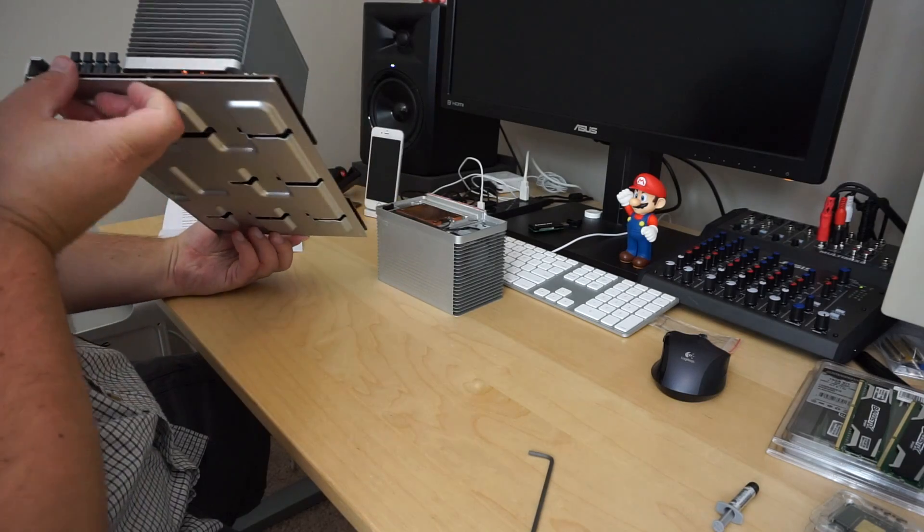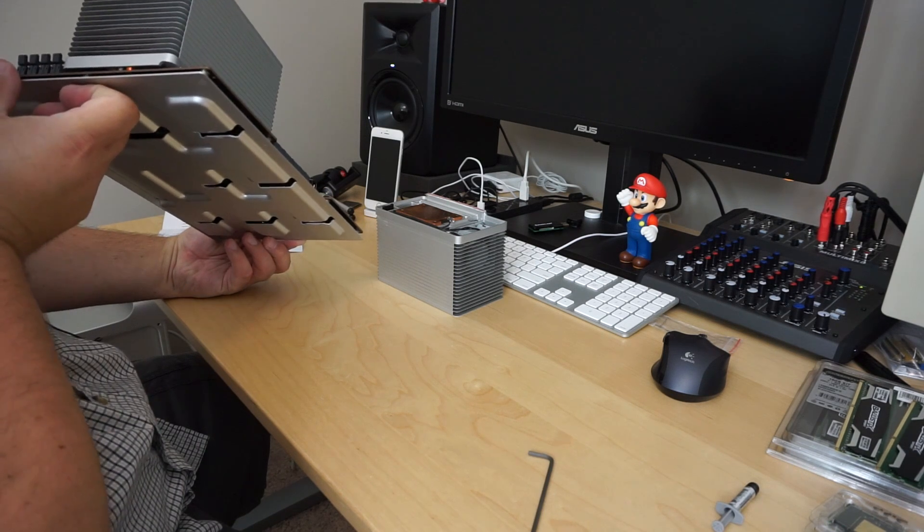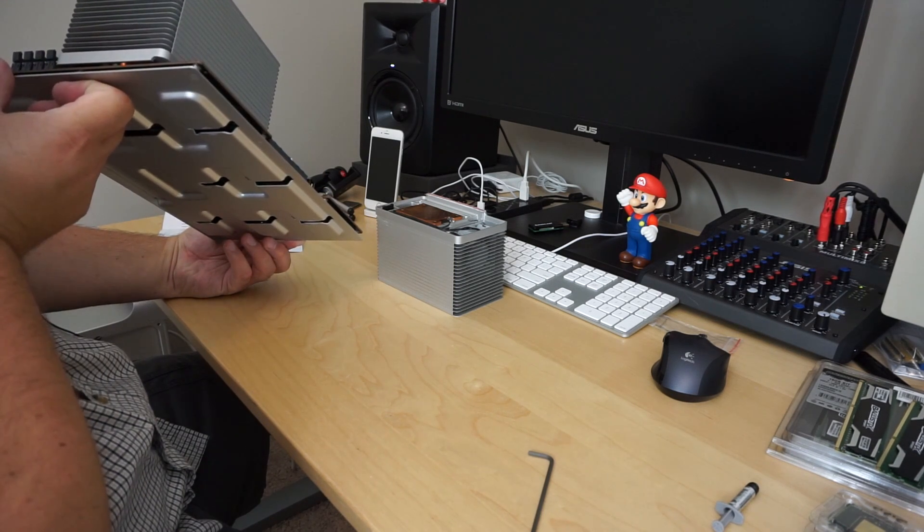I booted the machine back up and it was perfect. It could handle anything I threw at it. I could run stress tests for hours on end and the machine would get loud cooling itself down, but it would stay stable. Basically, one of the CPU heatsinks wasn't completely flush down on top of the CPU. You couldn't tell just by looking at it because of the way it shrouds over the CPU. Tightening the screws fixed it.